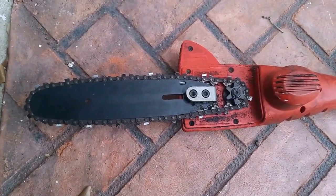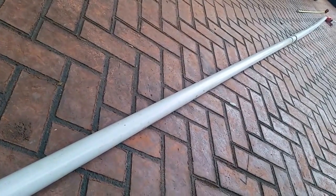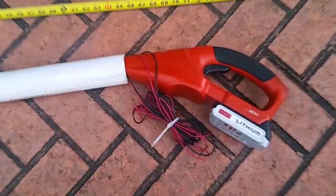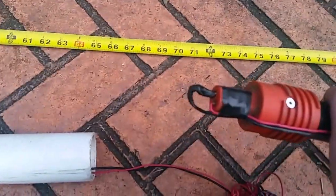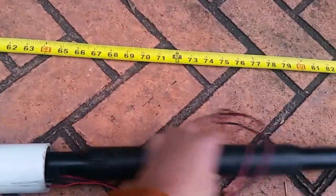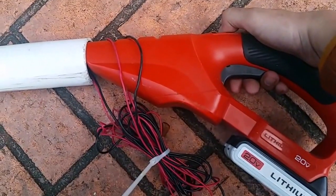This is the original chainsaw purchased from Home Depot and I've changed it to make it 30 feet long. In order to do this, I had to obviously extend the length of the wires. You'll see that I added some electrical wires and shoved this all into a PVC pipe in order to allow me to cut branches that are 30 feet off the ground.